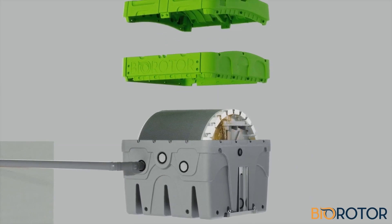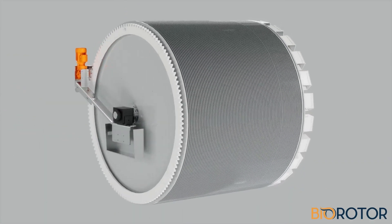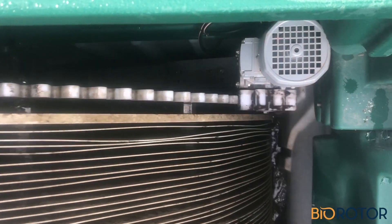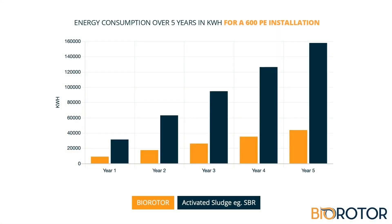The Biorotor technology is based on decades of RBC experience and incorporates numerous optimizations, including a very unique ring-gear drive system, where it's not the motor that drives the shaft, but the outer disc. Thanks to this very unique feature, Biorotor has the lowest energy requirement per population equivalent compared to other treatment technologies.